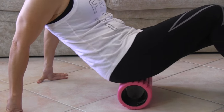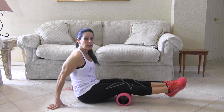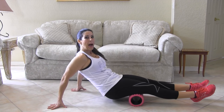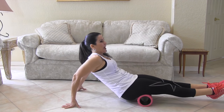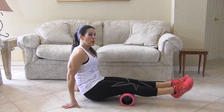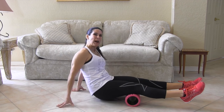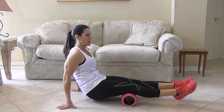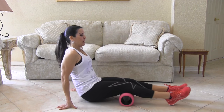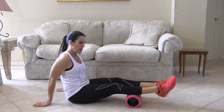So that's the booty. We're going to move it down here and work on our hamstrings — just roll back and forth. It's breaking down any muscle tissue that might be tight. You know how you get those knots in your body? This is great for taking those knots out.